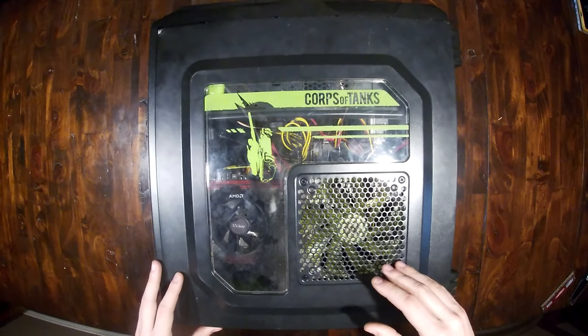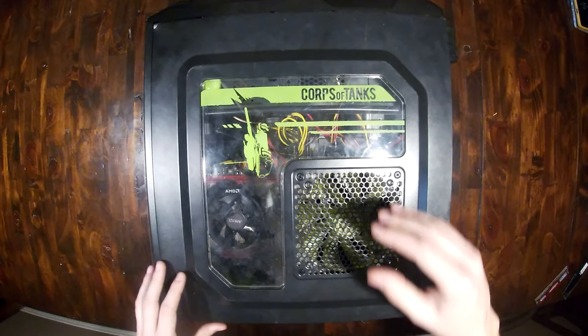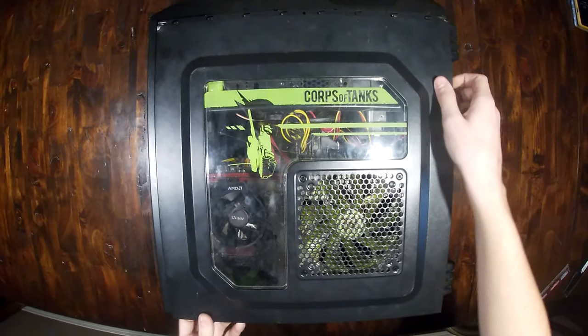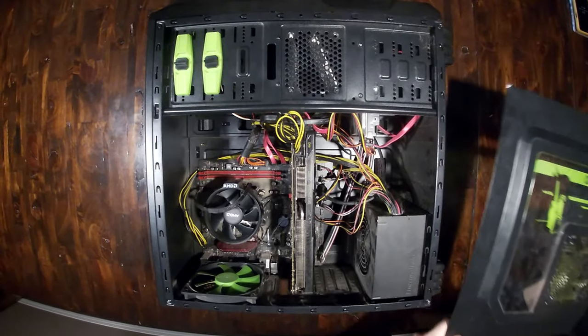If you have a more Dell-oriented type of case, then it's going to potentially be different. If you have one from iBuyPower, it could be different as well, so your mileage may vary on that. Then you're going to want to slide your side panel off and just kind of move that out of the way.